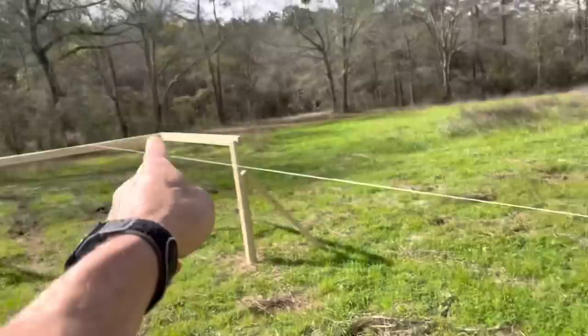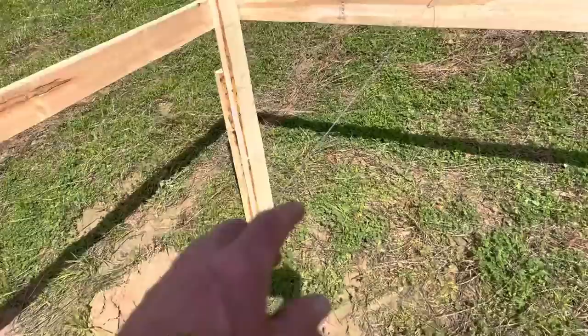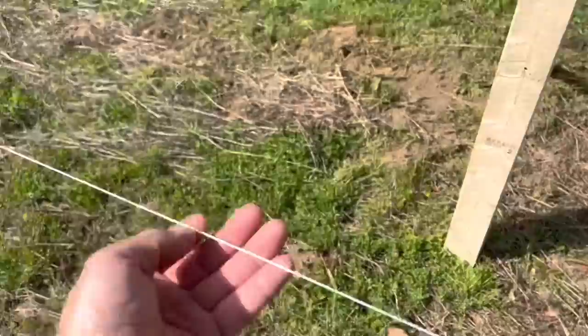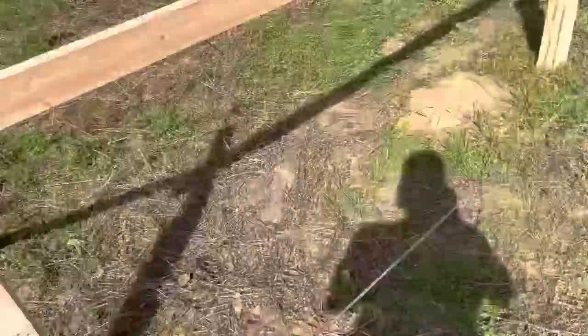I'll show y'all in a minute what it'll look like when it's done. But I think y'all get the gist of what I'm talking about. Here's that other 68 foot mark right there — and that's going to be close to it. You could have went 66 and been back here, or 65 and been even further back. It doesn't matter, because you're going to divide it by two and get the center and then measure 24 foot both ways. Very simple.